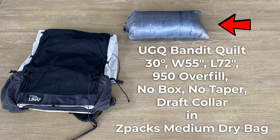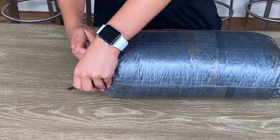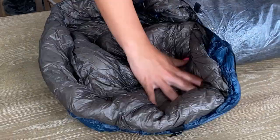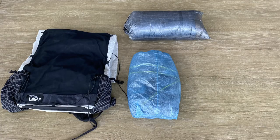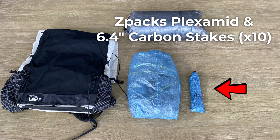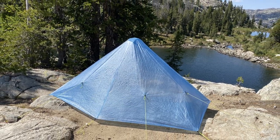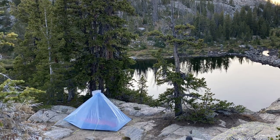A key piece of my sleep system is the UGQ Bandit Quilt 30-degree bag. Keep in mind that rating is a comfort rating and not survivability. On my last trip, which got into the 30s, this was very warm — actually almost too warm. I carry that quilt in the Z-Pax medium dry bag, and together they come in at 20.1 ounces. For my shelter, I use the Z-Pax Plexamid, coming in at 15.1 ounces on my scale. I also bring 10 6.4-inch carbon fiber stakes in a Z-Pax tent stake bag, which adds another 2.3 ounces.